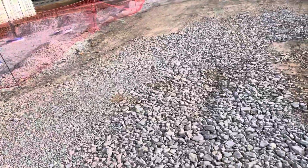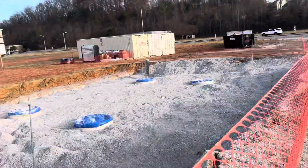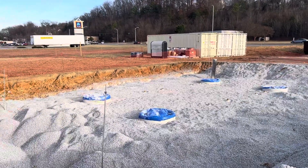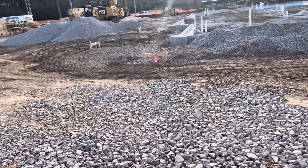Here you can see catch basin work and storm work — that's the construction here and there. Here is the tank for the gas, you can see the safety orange fence. And here for the gas tank we have surveying work.